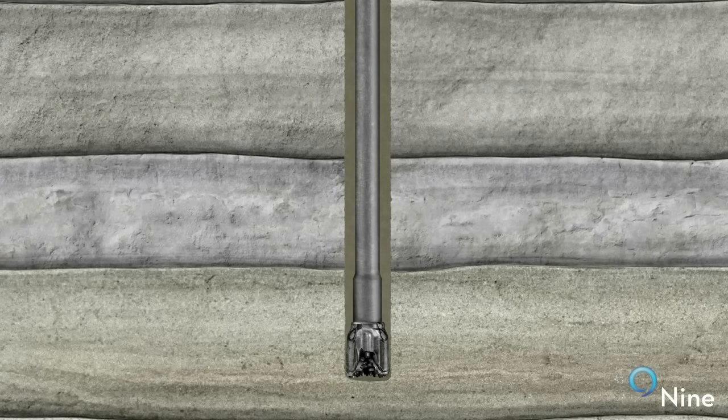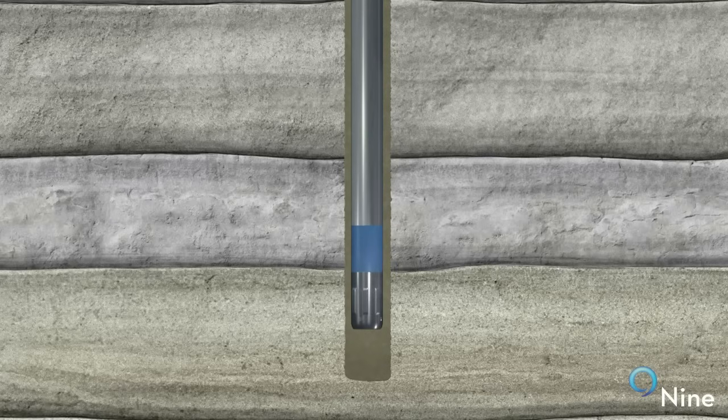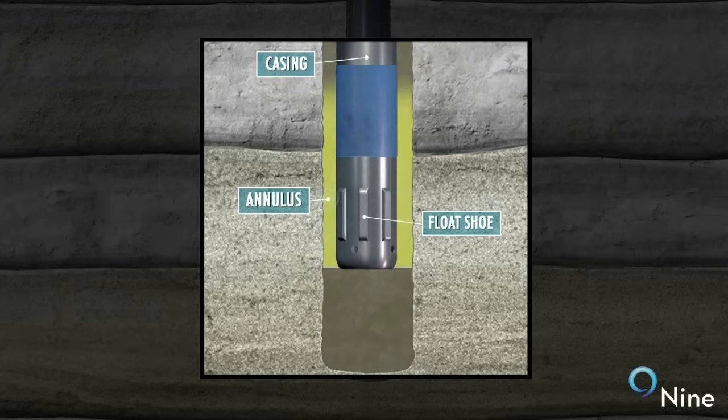Once a hole section is drilled, the drill pipe and bit are removed from the well and steel casing is run to bottom. A one-way valve called a float shoe is placed on the first joint of casing run in the well. This float shoe allows fluids to be circulated through the casing and into the annulus, but not from the annulus into the casing.